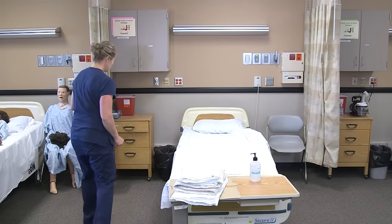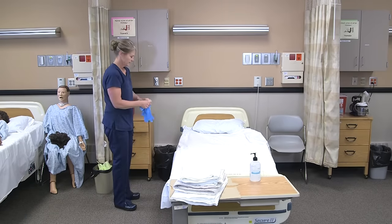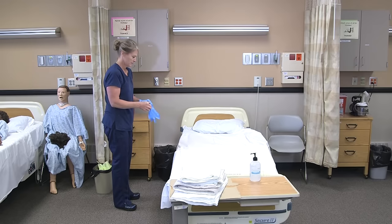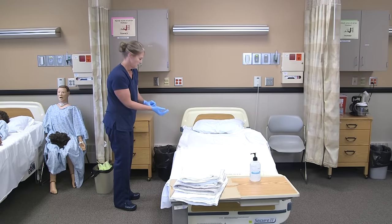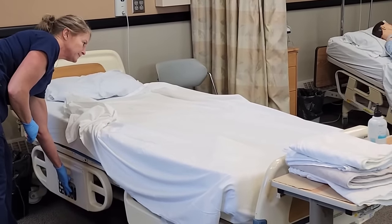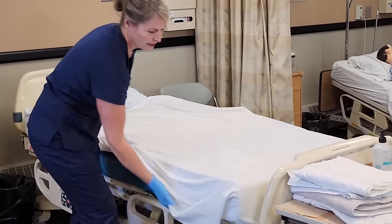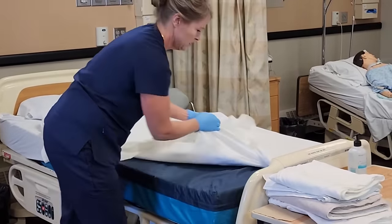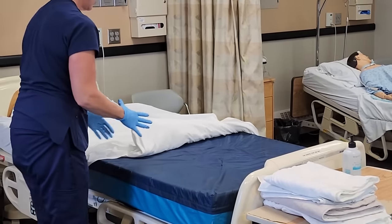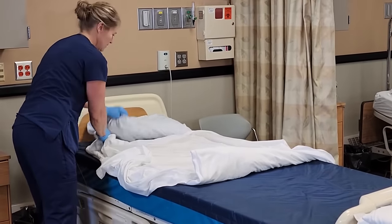Since I'm removing dirty linen, I'll put gloves on, and then I will raise the bed to a good height for me so I don't strain my back. I will gather all the linen into the middle of the bed, and I want to check the bed to make sure there's nothing in it, like dentures, a TV remote, or a hearing aid — any of those small things that can get lost.